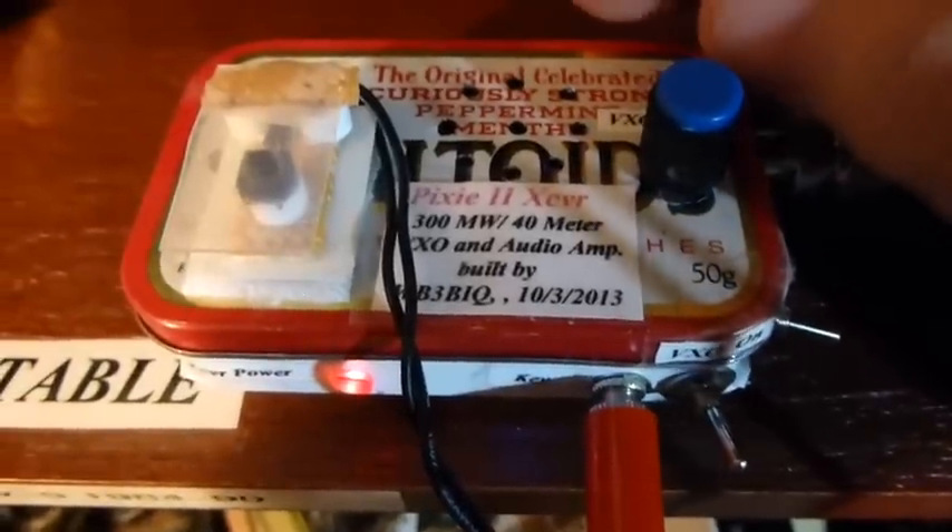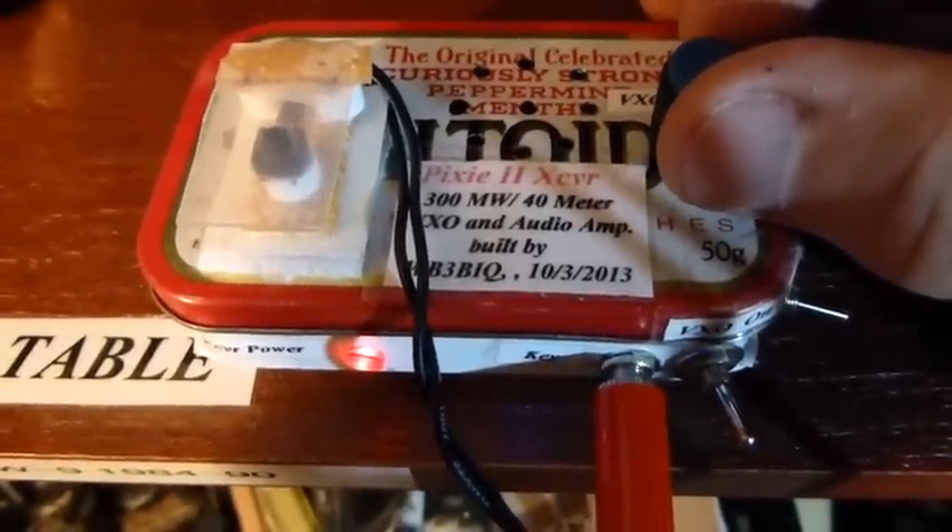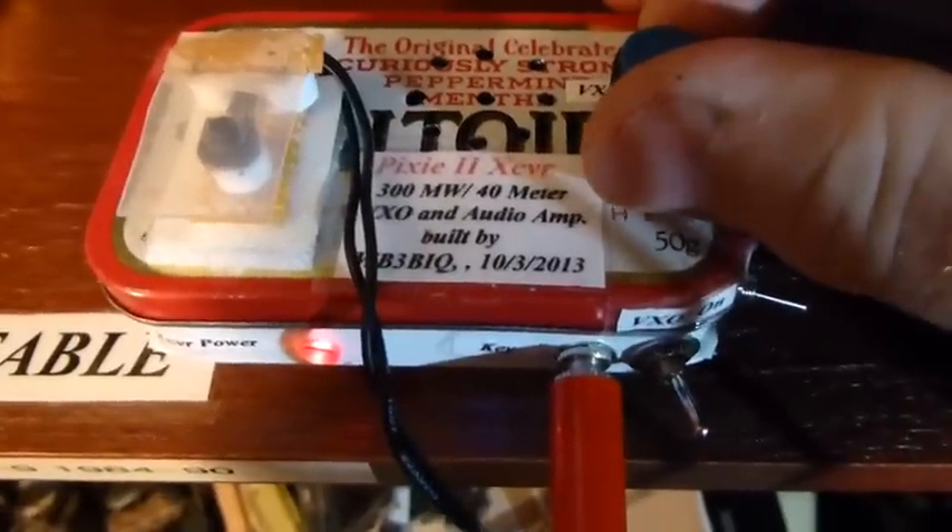The little LiPo battery inside for the audio amplifier on the top circuit board is rechargeable, so that's a nice little feature also.